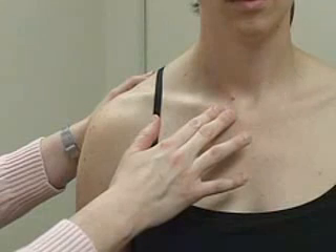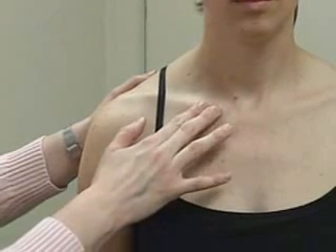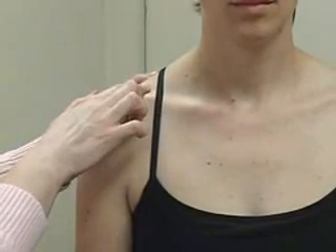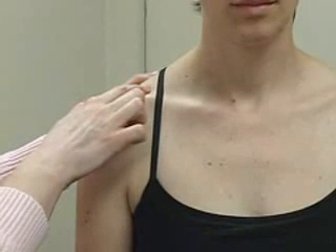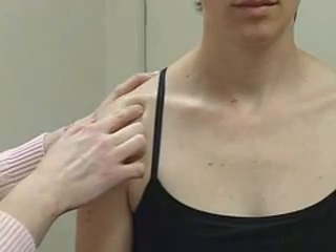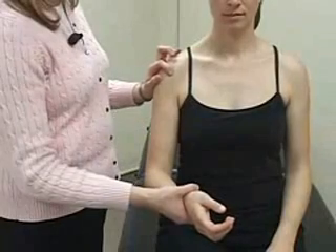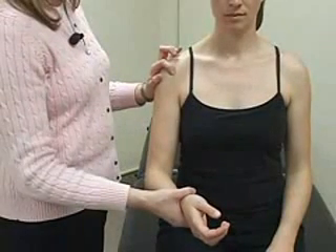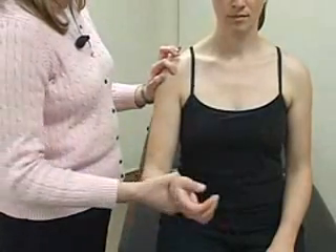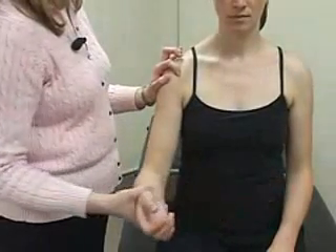To palpate the shoulder, begin medially at the sternoclavicular joint, noting any pain. Palpate the clavicle laterally to the acromioclavicular joint, which is a soft spot just posterior to the distal end of the clavicle. Move your finger forward over the acromion to palpate the subacromial bursa. Then move anteriorly and laterally to the bicipital groove. If you have difficulty locating it, you can externally rotate the humerus, palpating the anterior superior portion of the humeral head, and feel the tendon moving in the groove.